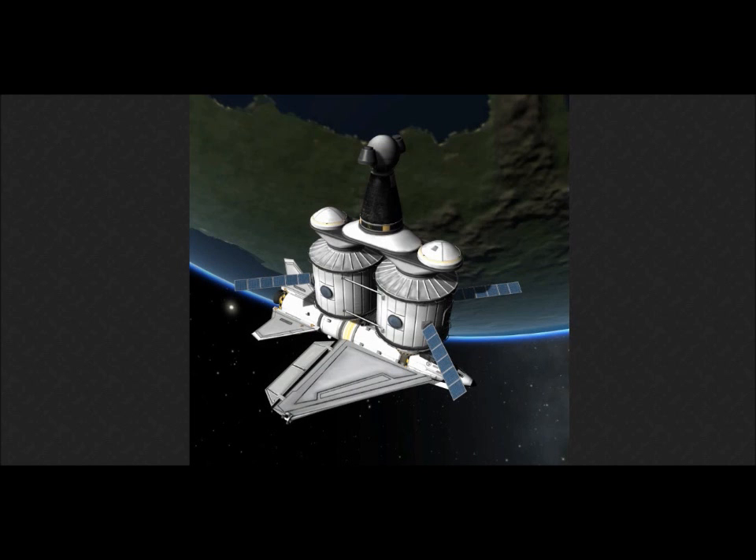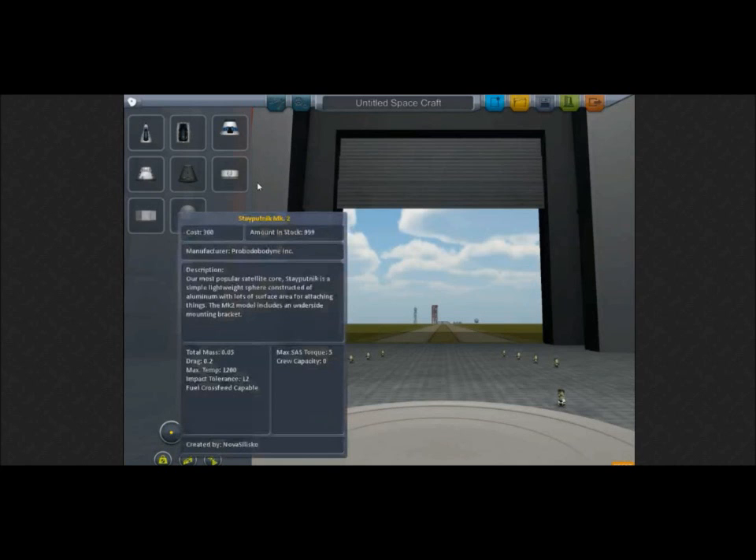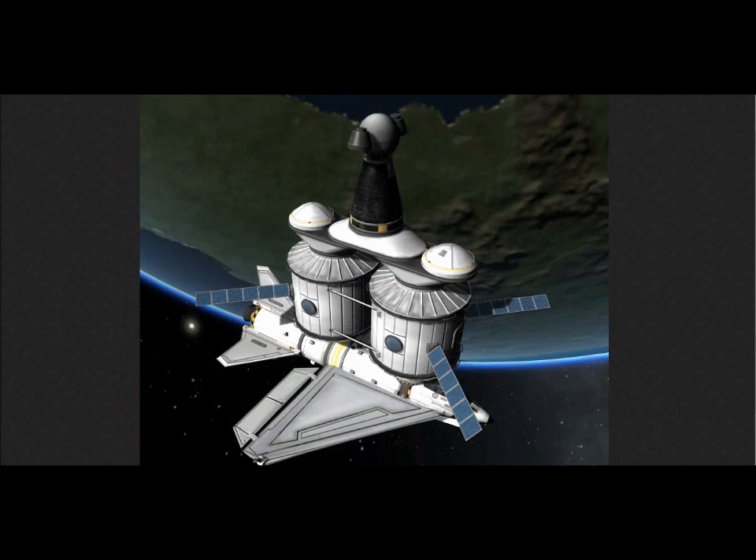I think I already showed you this picture, but it's some of the parts. Those are floodlights at the top there, attached to a ball, which is an unmanned command pod. It's the Stay Putnik Mark II — our most popular satellite core. Stay Putnik is a simple lightweight sphere construct of aluminum with lots of surface area for attaching things. The Mark II model includes an underside mounting bracket.